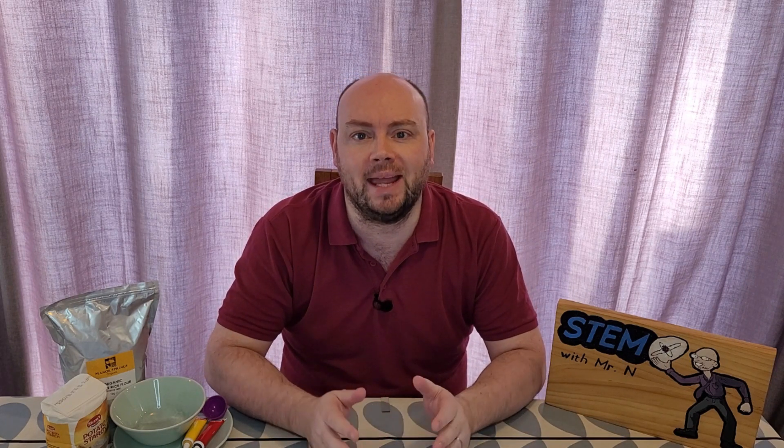Hello and welcome to STEM with Mr N, where I perform different demonstrations and explain the science behind what we're seeing. This week I'm going to show you how to make some edible rice paper. Let's check it out.